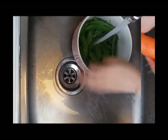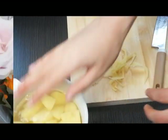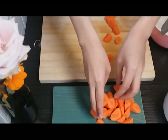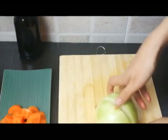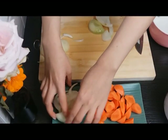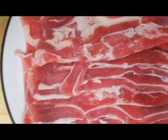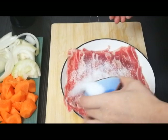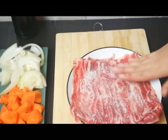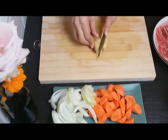First, some carrots and some snow beans. I'm just going to chop these potatoes which I have previously peeled. I have already prepared some beef, and the sugar can help the beef become beautifully tender. And then some rice wine to add more flavour. Chop some ginger — they don't need to be finely chopped.